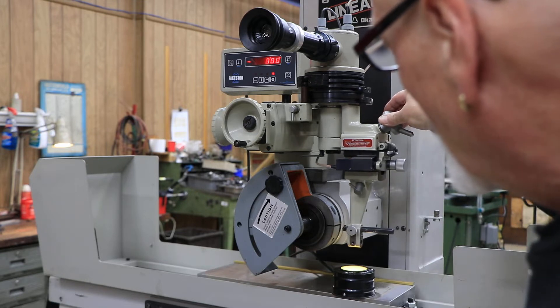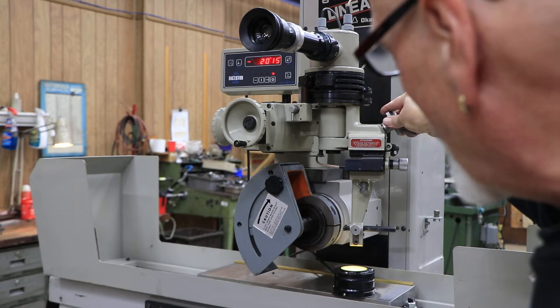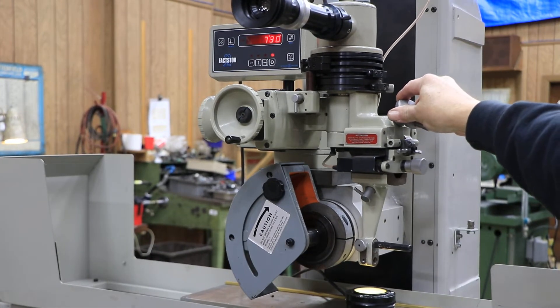With this here, you can see the readout in minutes and seconds. With this you can do either convex or concave radius.